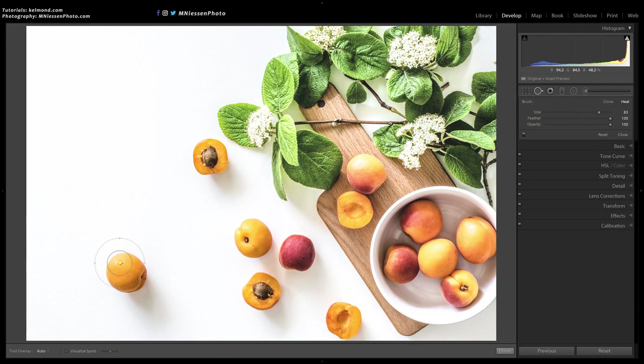In this first example I will duplicate this peach. To do that I just paint over it and its shadow, and as expected it is removed from the image. Next I drag the destination — which is where the peach was — out of the way, and I click and drag on the source to place it on the peach. Finally, I reposition the destination to where I want the copy of the peach to be.